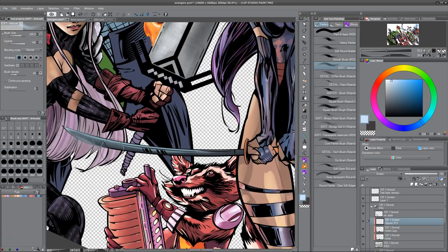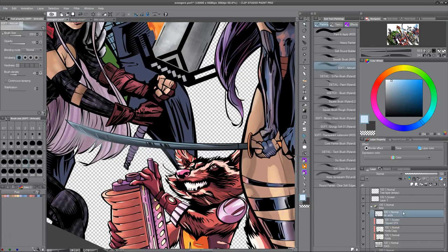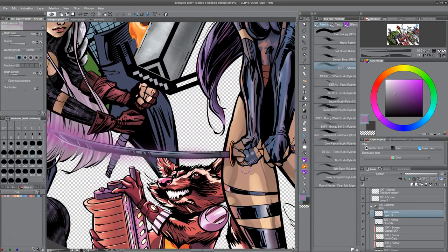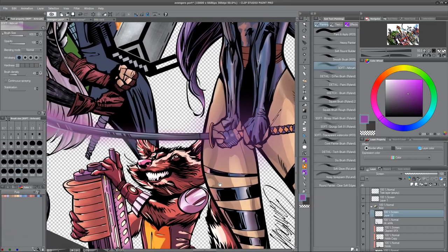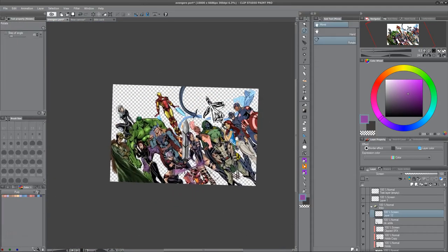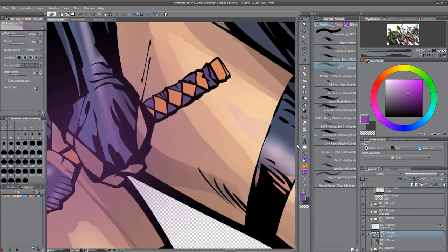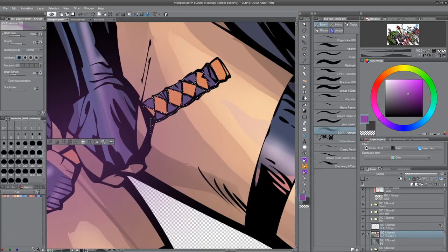Nothing fancy here, just airbrushing. The reflective sheens — if you see in her leg right there in her thigh — that's just a white airbrush on top where you go very, very lightly down and then you kind of tap it. That's the technique up where you want the highlight to be — let it swish back and forth and get a little messy, and then it looks more natural. If you go in there and just make a circle or tap right in the same spot, it just turns into a big ball of light and it doesn't look nearly as organic.